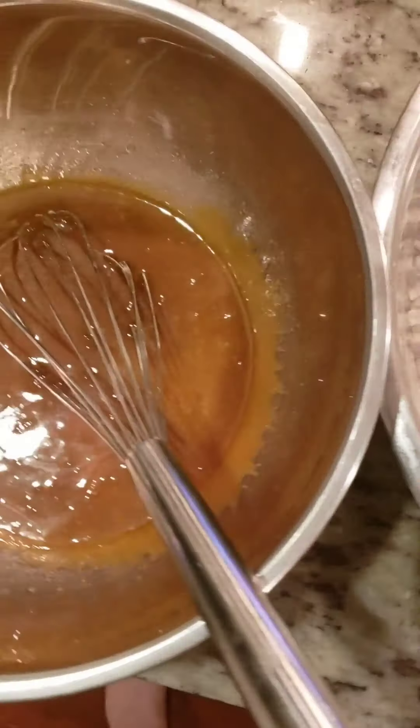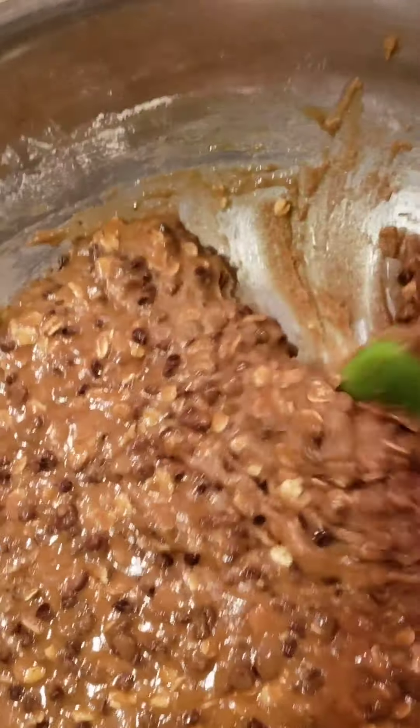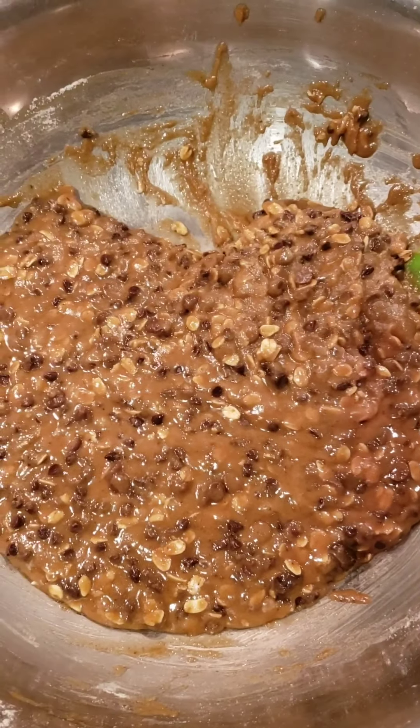Now we're just gonna combine these two and fold it in. This is what it looks like right here. Once you mix everything up, pop it in the refrigerator for about 20 to 25 minutes — it's gonna set. Trust me, this is the key to it.